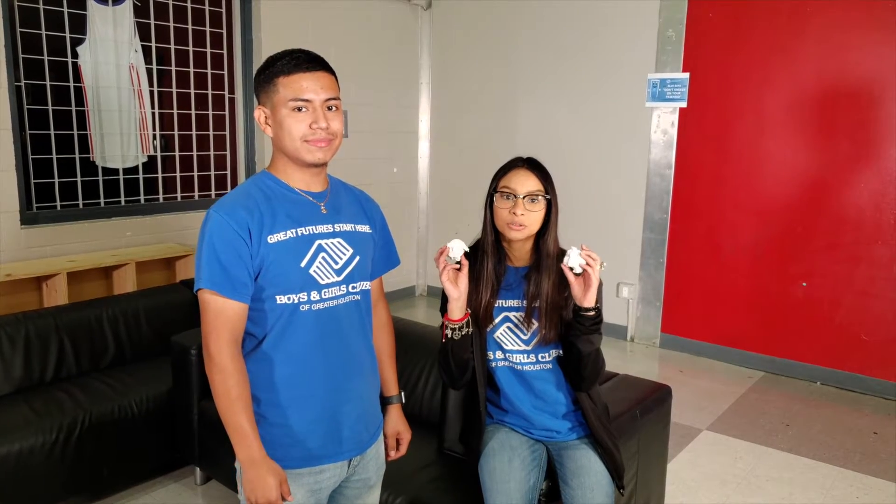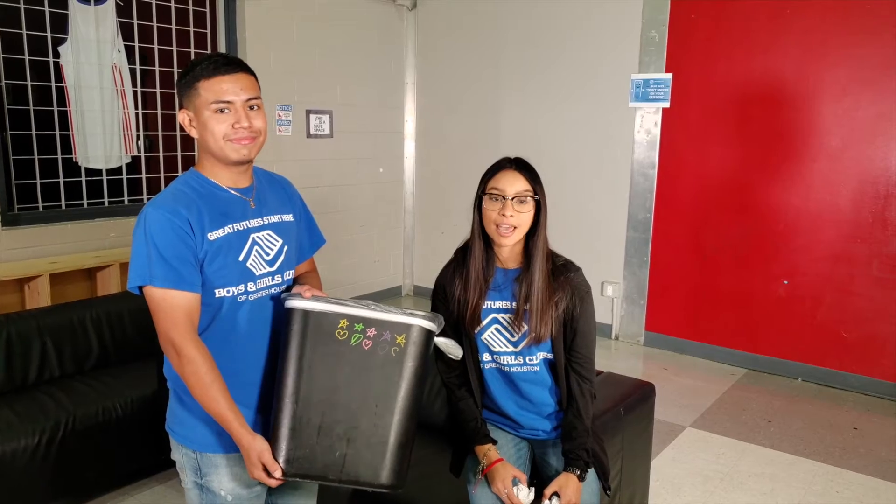Today we will show you how to play an easy game called math basketball, which all your family can participate in. It's a simple game that will only require two sheets of paper rolled up to make makeshift basketballs, and a trash can which you can use as your goal, along with some math problems.